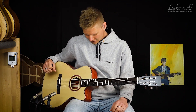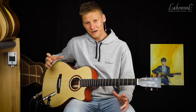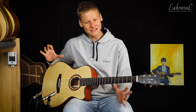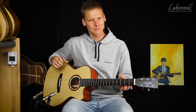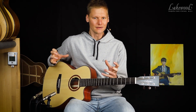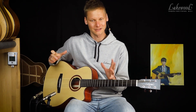Wir haben außerdem einen Cutaway, um in den oberen Lagen zu spielen — lohnt sich übrigens auch, in den oberen Lagen klingt die Gitarre sehr schön. Ich würde nie in den Laden gehen und eine Baritongitarre zwei Akkorde spielen und sie dann wieder wegstellen, weil ich sage, gefällt mir nicht. Eine Baritongitarre ist wirklich wie ein anderes Instrument — man muss sich ein bisschen drauf einspielen. Wenn man erst 20 Minuten drauf gespielt hat, kann man eigentlich erst beurteilen, ob einem das Instrument gefällt. Aber unbedingt ausprobieren.